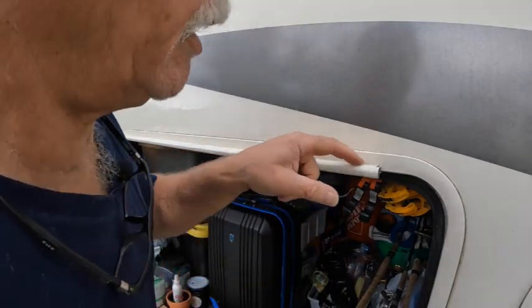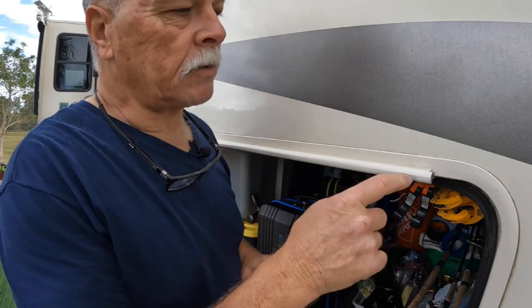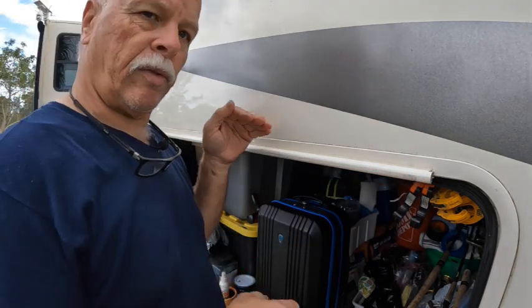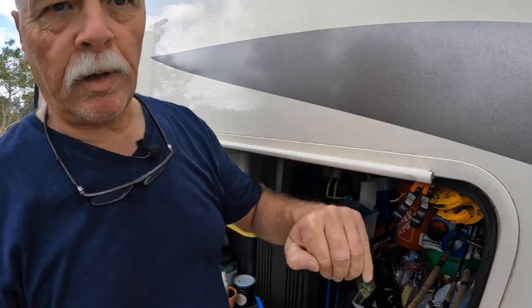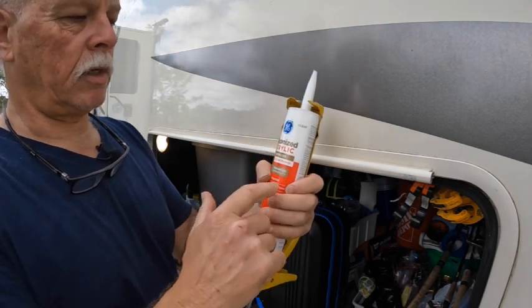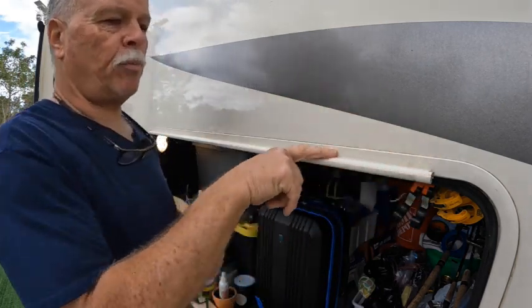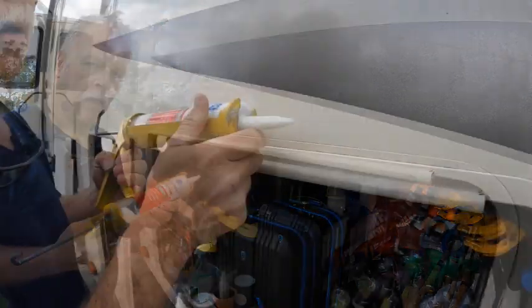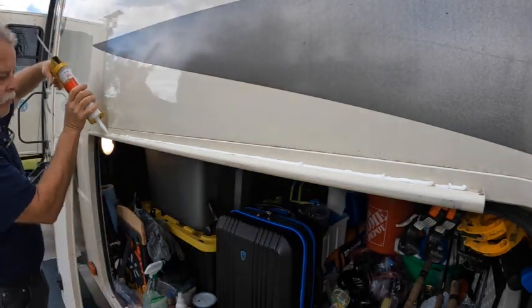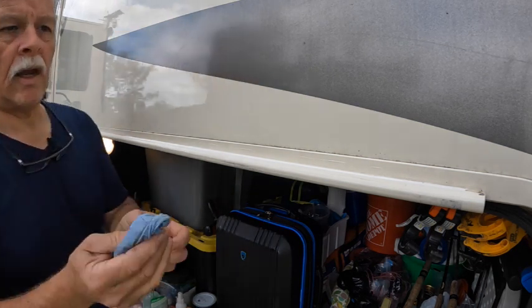The next thing I want to do is caulk this edge. Once I caulk this edge, I'm also going to do something else - there's a screw here and I'm going to put a bead of caulk just here and a bead over there, so if water was to come it'll spill out over the door and not into this crack. What I'm using is GE silicone acrylic. I'll just put a bead and keep wiping it down till there's a bead right in here - it'll turn clear. I'll use my finger the old style way.